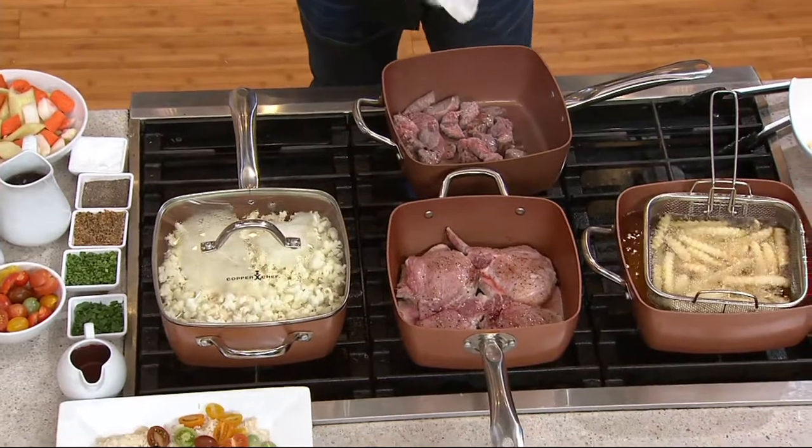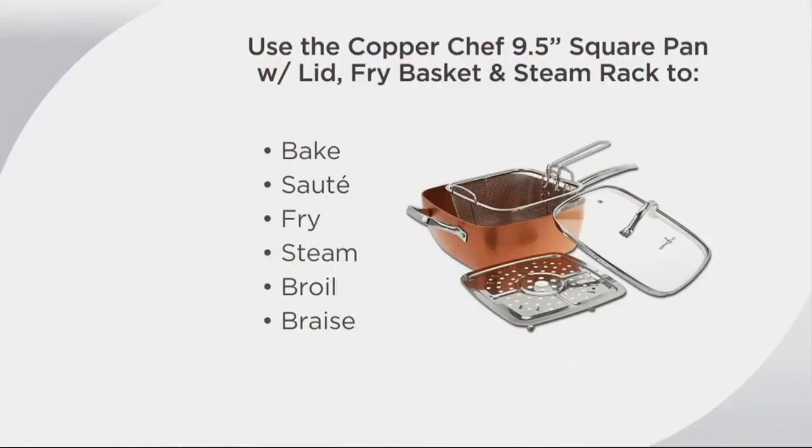Let's take a look at some of the uses for this — let's talk about the pan. We're talking about baking, sautéing, frying. Maybe you'll steam in this pan because it's perfect for that, broiling and even braising. You want to do some beef short ribs — braised beef short ribs — oh, my favorite. Or you want to do a beautiful, creamy, cheesy polenta in this pan.